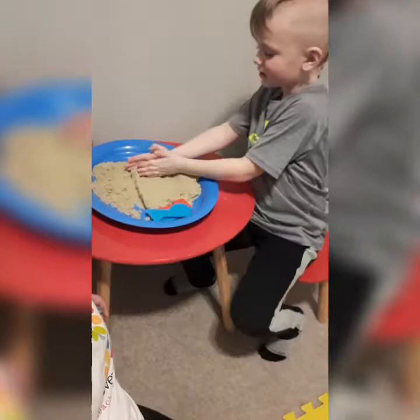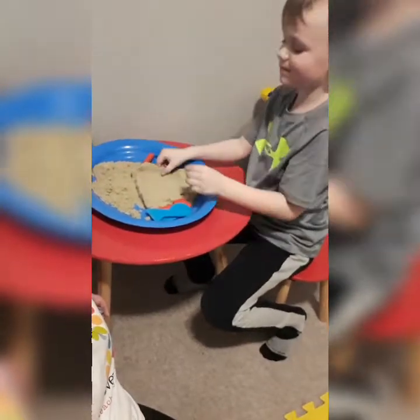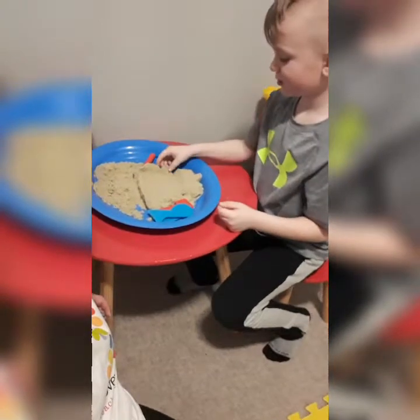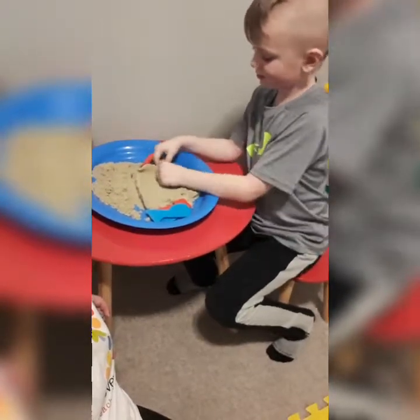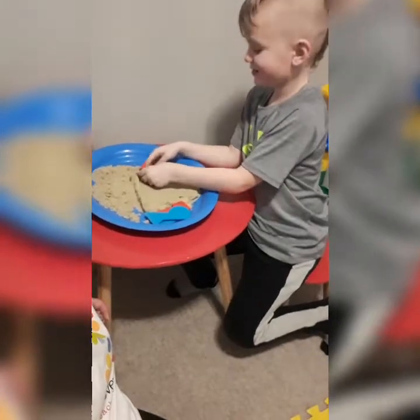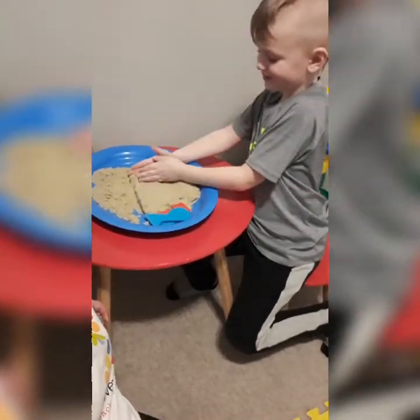What do you like about tactile sand? I like that you can build all the stuff. So it holds its form like it is right now? Yeah. Do you think it holds its form as well as play-doh does? No, not quite.